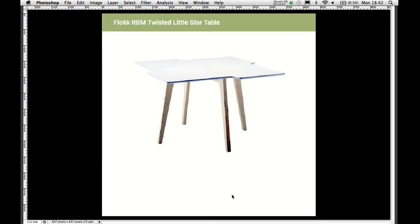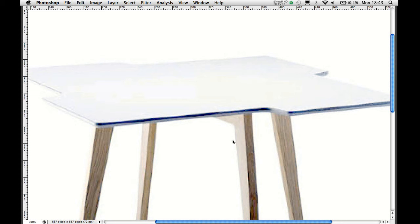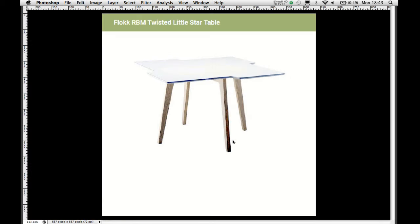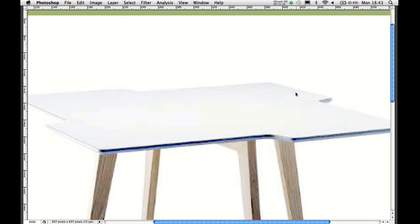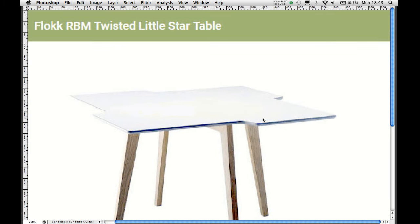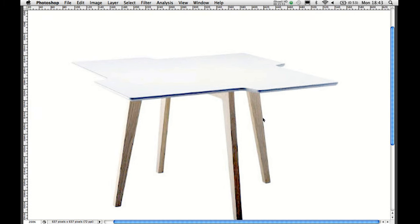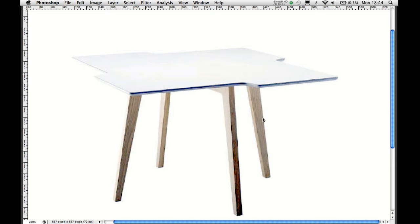We just had one table to review: the Flock RBM Twisted Little Star Table. This is a fairly small table — the kind you might use for a presentation or to sit four people around for a meeting or a cup of tea, but probably not enough room for a proper meal. It's an odd shape — the twisted star with these indentations in the side. If you've got another of these you'd have to line up the long and short ends, and you can't put it against the wall because there'll be a gap. It's a strong table, no doubt well made, but it does seem a lot to spend on a small, strangely shaped table.